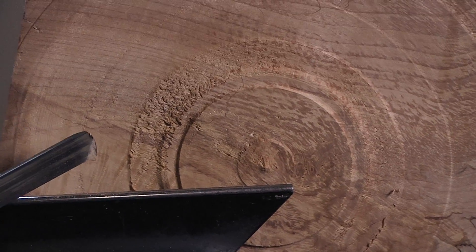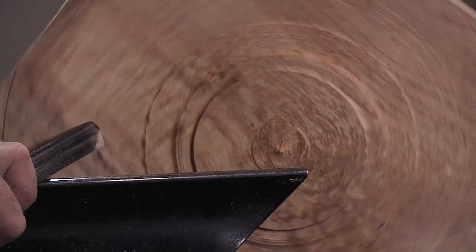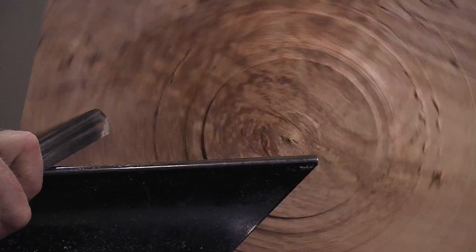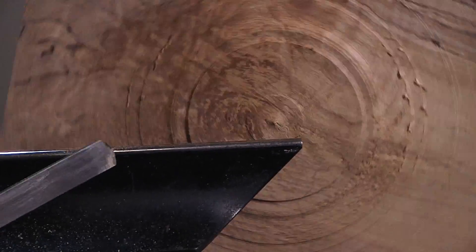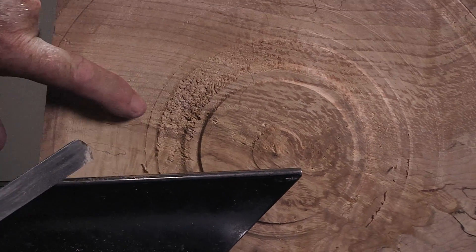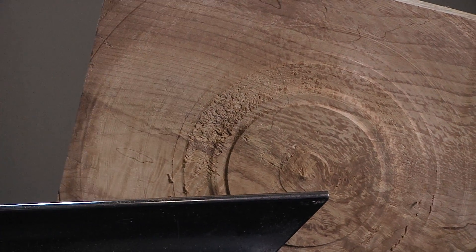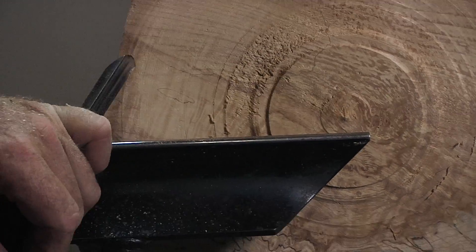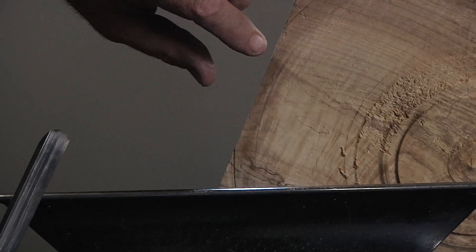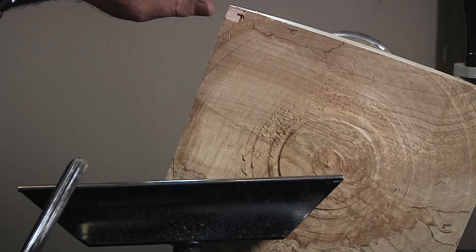I'll make another pass on that just for the heck of it, see if I can get it a little cleaner. Not a whole lot, but this is that ultra-punky area right there. Generally about the only way you can get those cut clean with normal tools, unless you're really dropping your handle for a high shear angle cut, is you have to put some sort of a wood hardener on it — either like super glue — even putting water or finish on it doesn't help this type of stuff cut any cleaner.